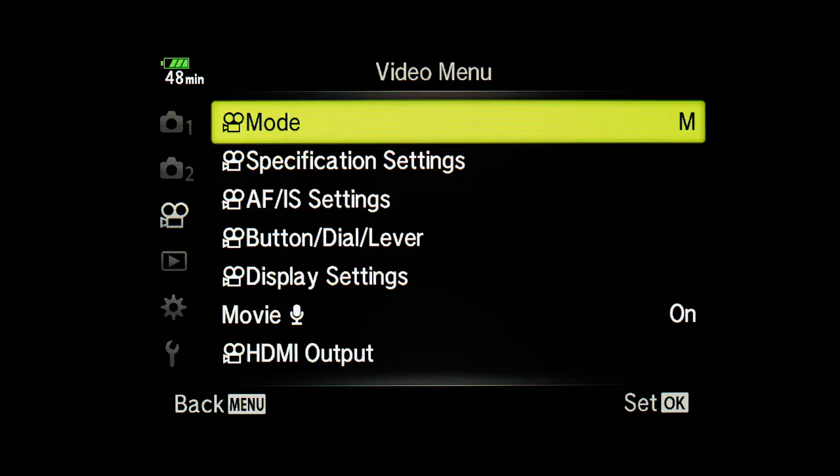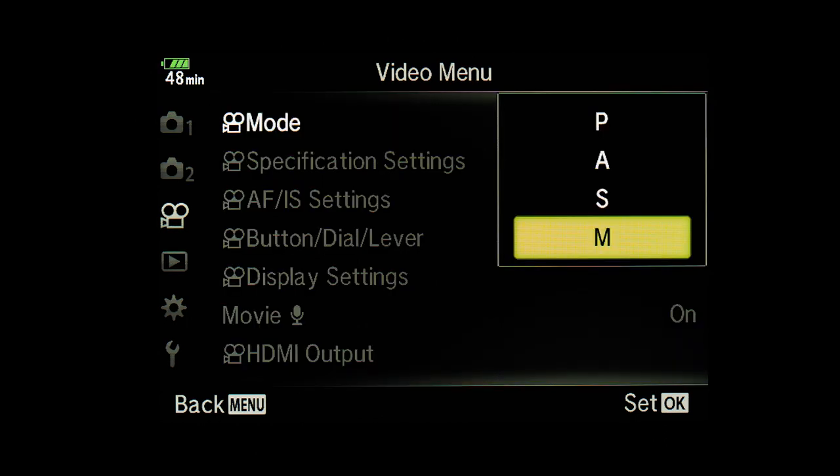Turn the mode dial to the video position — where you see the picture of a camera — and your camera is now in video mode. Start video recording by pressing the red button on top of the camera. The video settings can be changed in the video menu. From the mode settings you can set the default setting for video: aperture priority, shutter priority, program, or manual.